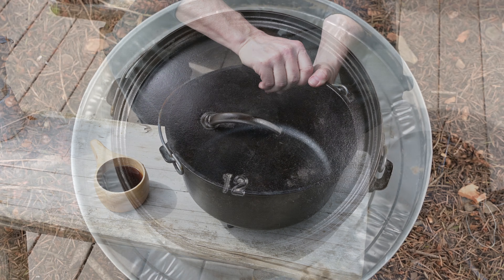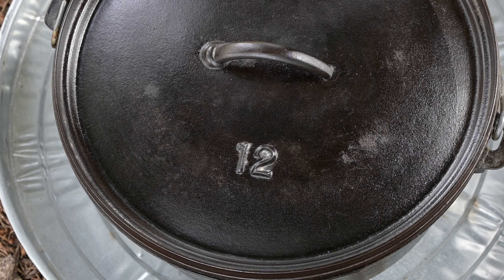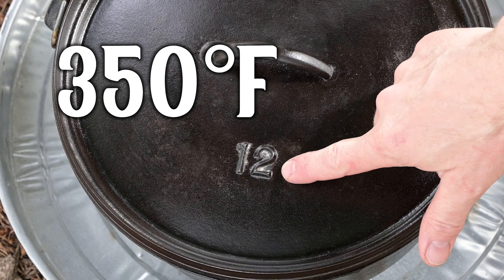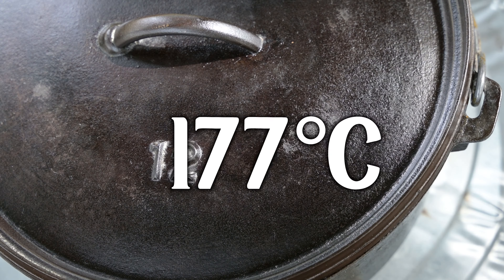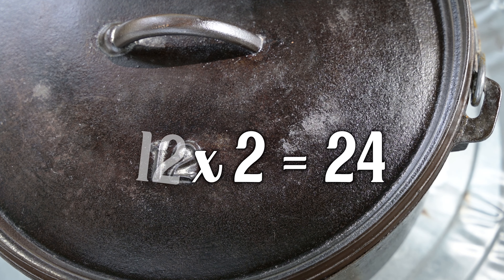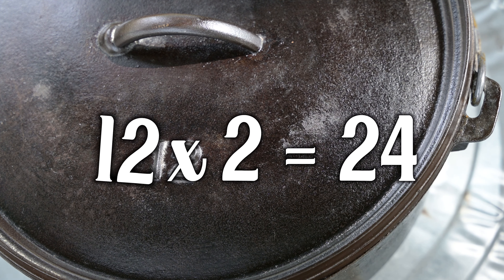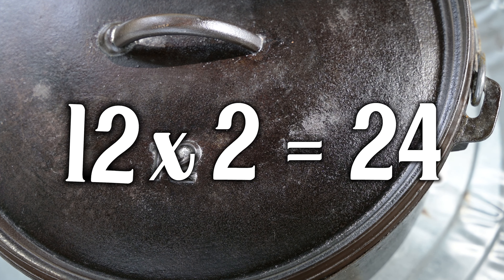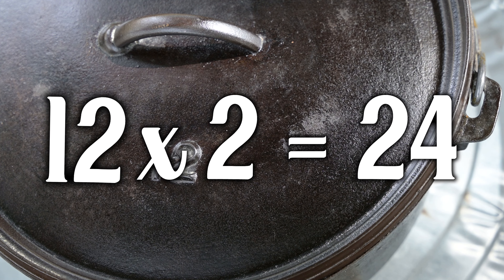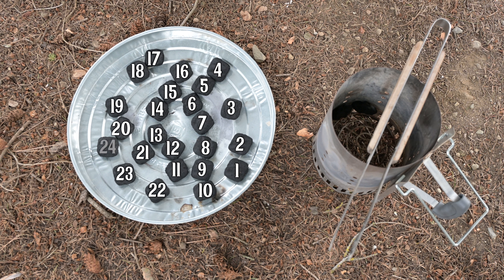Do you remember that number 12 on the lid? We're going to use that number and do some basic math in order to properly heat the Dutch oven to 350 degrees Fahrenheit or 177 degrees Celsius. Here's the basic times-two guideline — I don't like rules. Multiply the diameter of your Dutch oven by the number two; that's how many charcoal briquettes you're going to need. In this case, we're using a 12-inch Dutch oven, so 12 times 2 is 24, and we're going to need 24 briquettes.